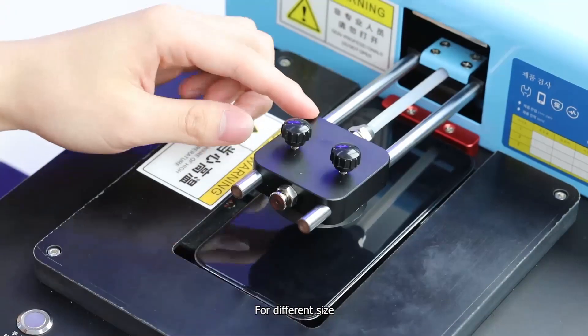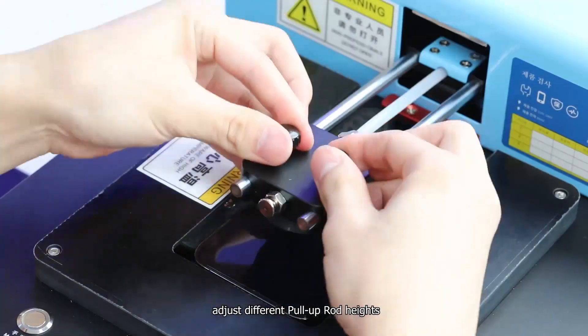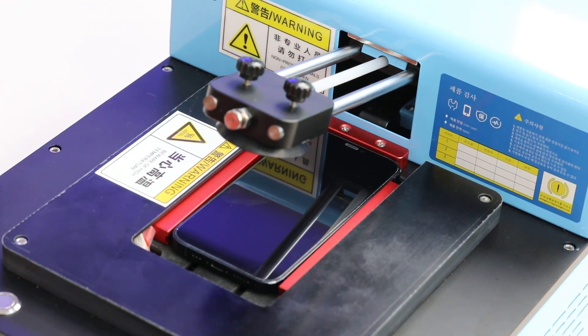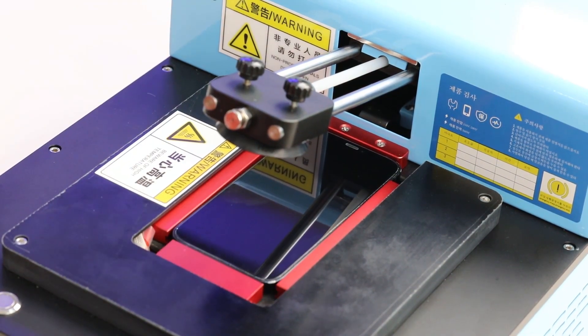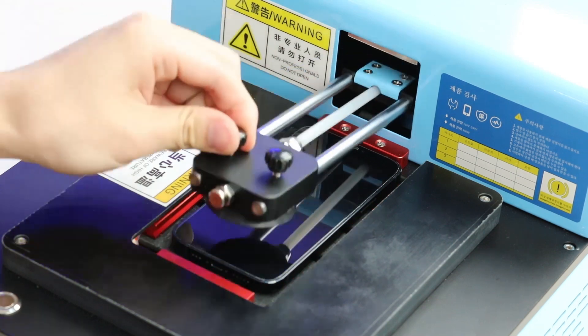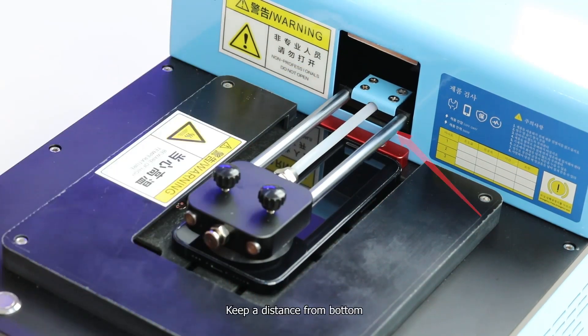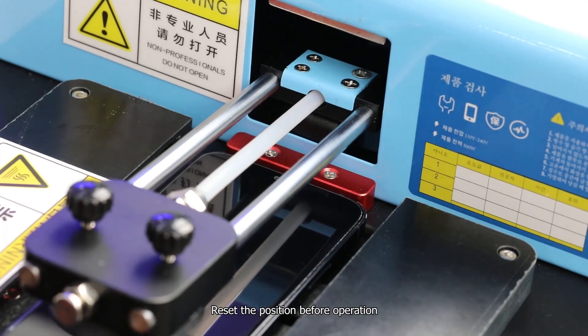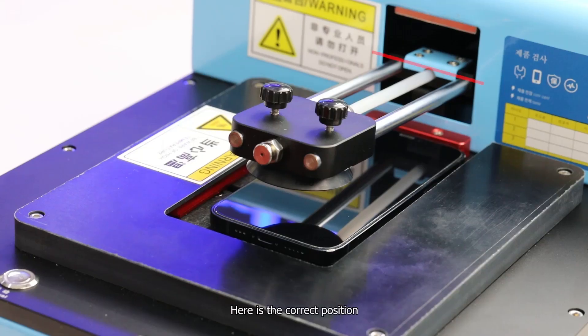For different phone sizes, adjust the pull-up rod to different heights. Make sure the pull-up rod stays in the correct position — it cannot be completely at the top because it will be magnetically attracted. Keep a distance from the bottom. Attention: reset the position before operation. Here is the correct position.